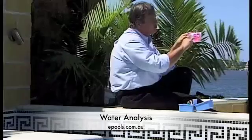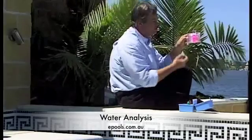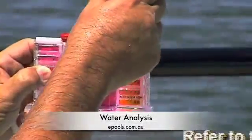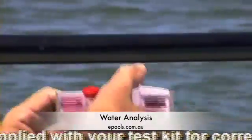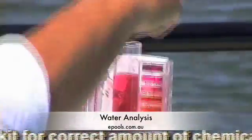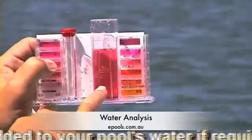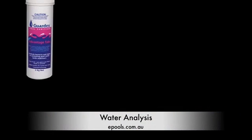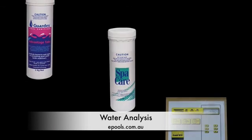What we've got to do is get it between 7.4 and 7.6. So what we do is we take solution 3 and put in one drop. Give this a shake and then compare it again. As you can see, the water has dropped down to roughly about 7.4, so this is perfect. If your pool's water is too alkaline, sanitisers such as chlorine, bromine or your salt chlorinator just won't work properly.